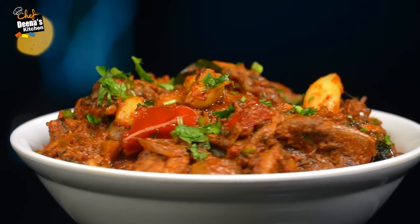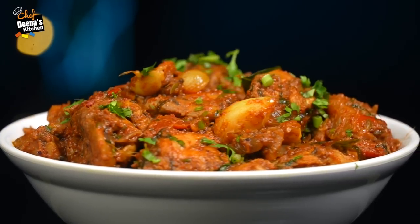Hello everyone, welcome back to Chef Zainas' Kitchen! Now, we will take the chicken to cook a recipe — the first chicken recipe. We will make chicken as well.